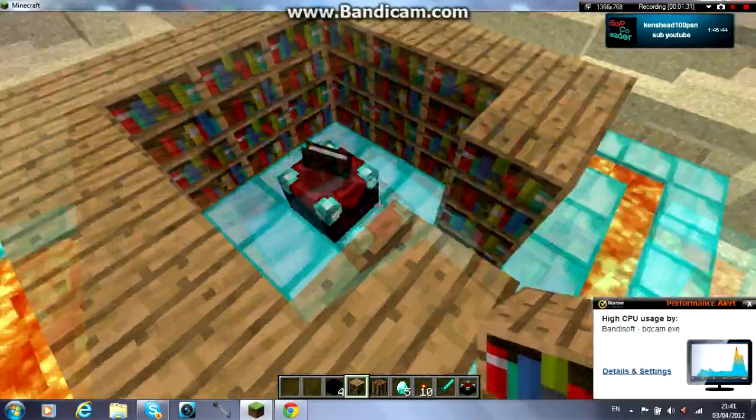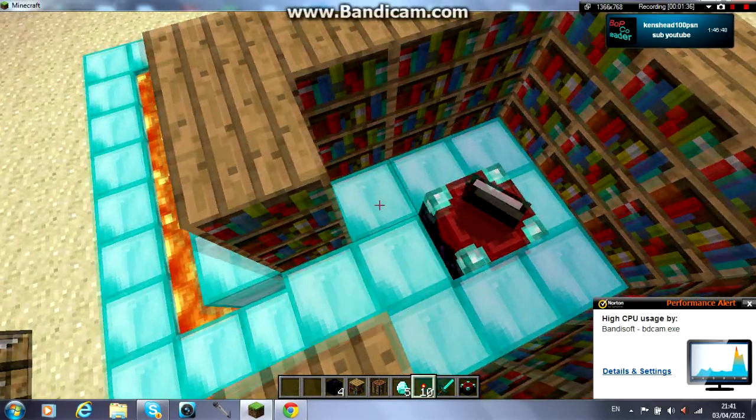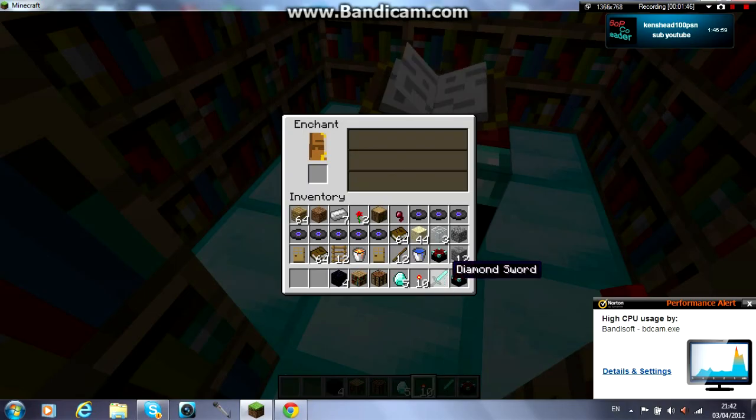And now I'll show you what it's like with the bookshelves. You see they're usually between about 20 to 50 — they go up as far as 50.